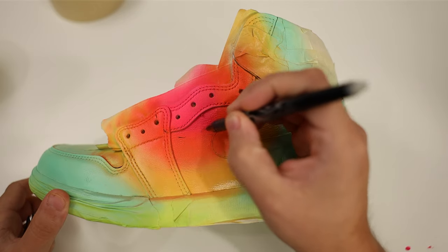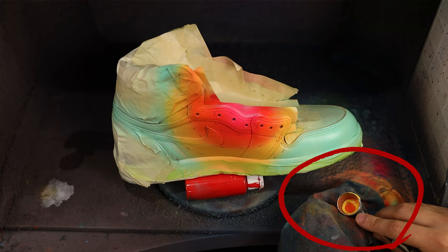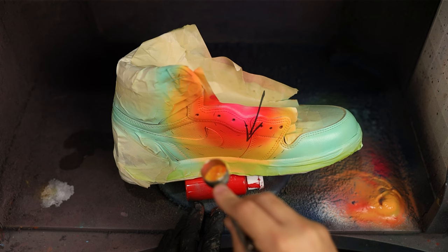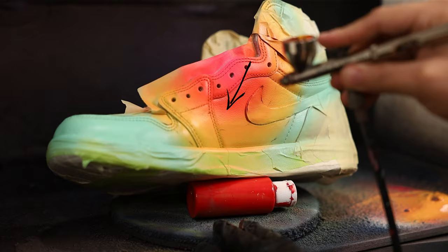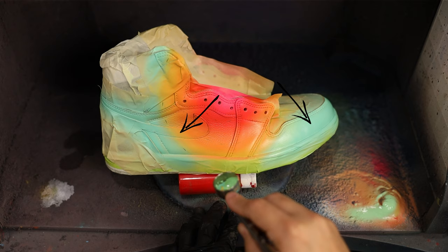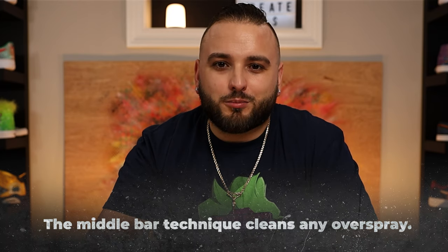Now we're essentially left with big, broad bands of color and overspray everywhere — it's nowhere near a good gradient yet. But this next trick will really clean everything up. To cover up all of the paint that's way outside the lines, take an even mixture of the two colors and backflow them together inside the airbrush cup. Then spray this new color right along the dotted line — I like to call this the middle bar technique. Don't be afraid to go back with the original colors as well and spray them a bit more controlled on top of the middle bar blend to really soften up your blends.